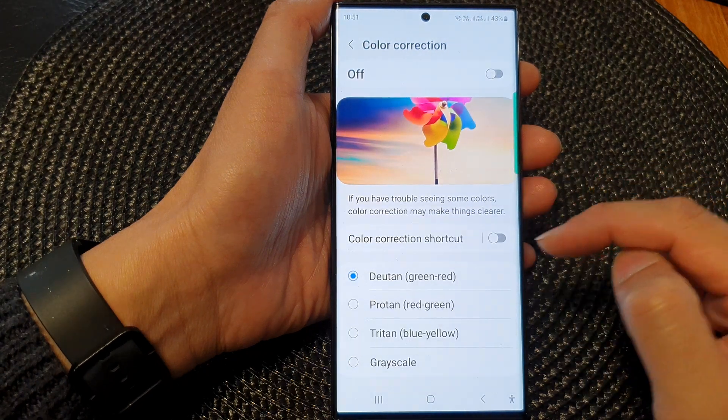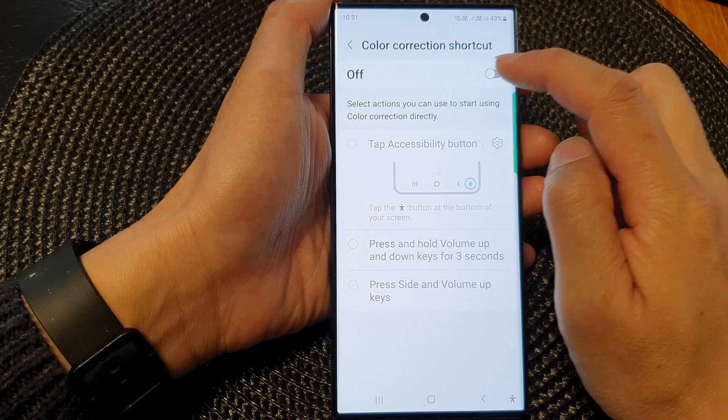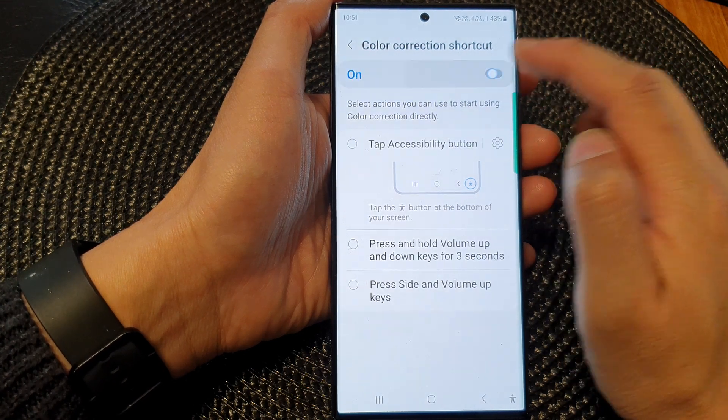Now we go down and tap on color correction shortcuts. Then tap on the toggle button at the top to turn it on or switch it off.